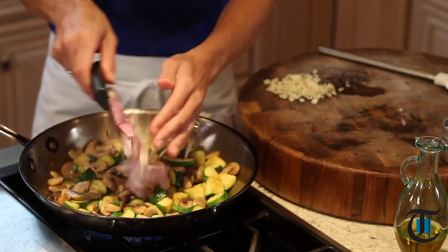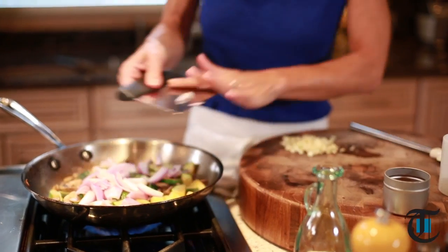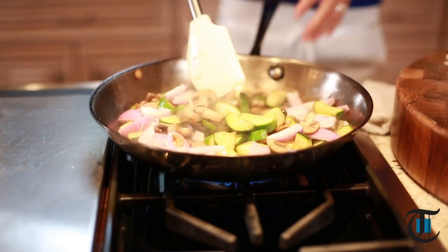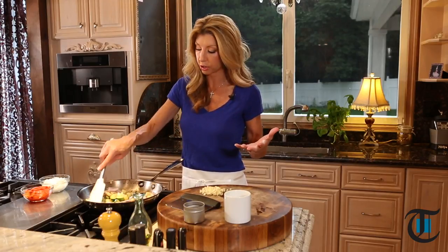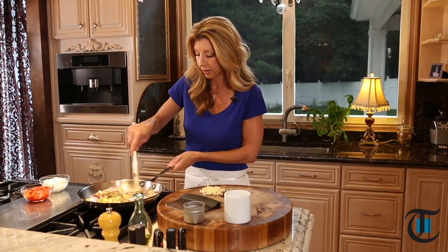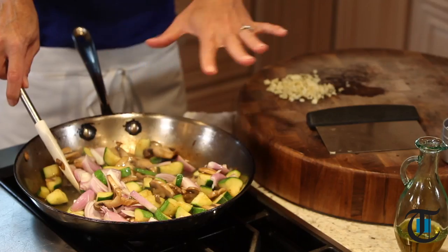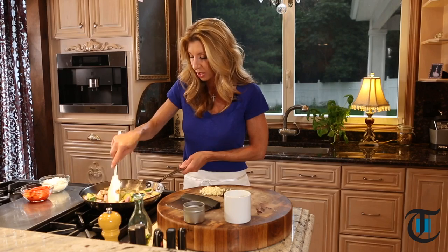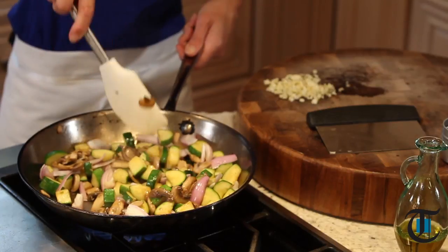Now it's time for the shallots. Our zucchini and mushroom are tender crisp at this point. Now we need to finish cooking the shallots. I just took extra large shallots — sometimes in the grocery store they can be really teeny tiny, so you want the larger shallots. Just slice them. Look how beautiful they look with that beautiful purple color. We're just going to sauté these until tender, just a few minutes, and then add our garlic.